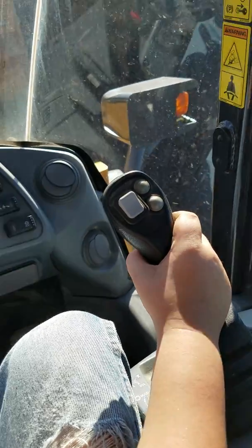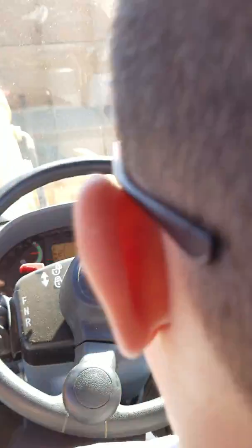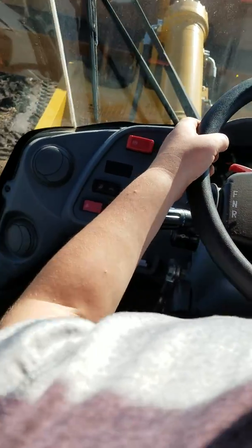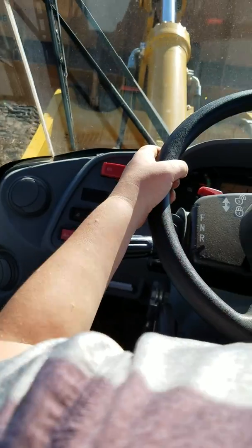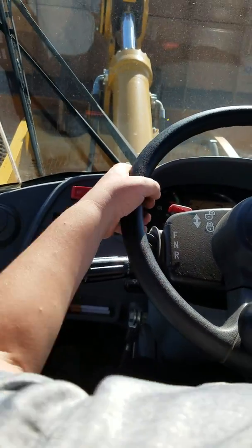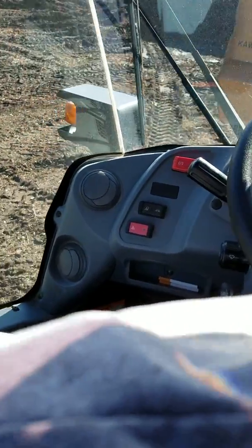Alright, now put it in reverse. Now, turn right. Put it in forward. And we're going to dump where we were dumping it before.